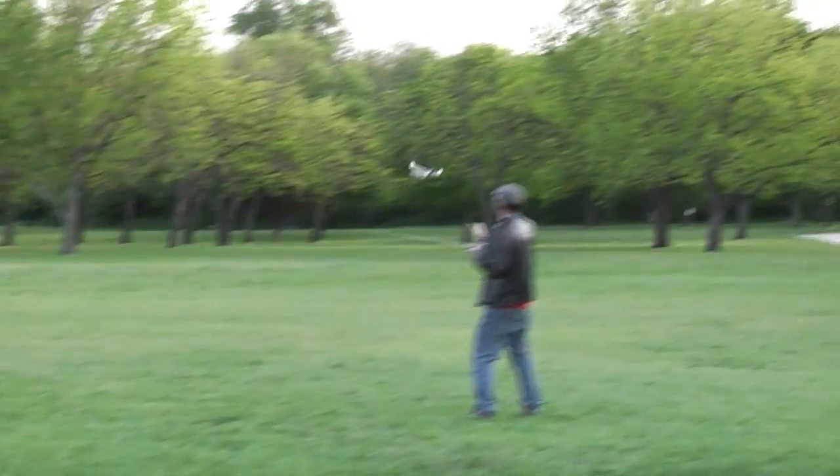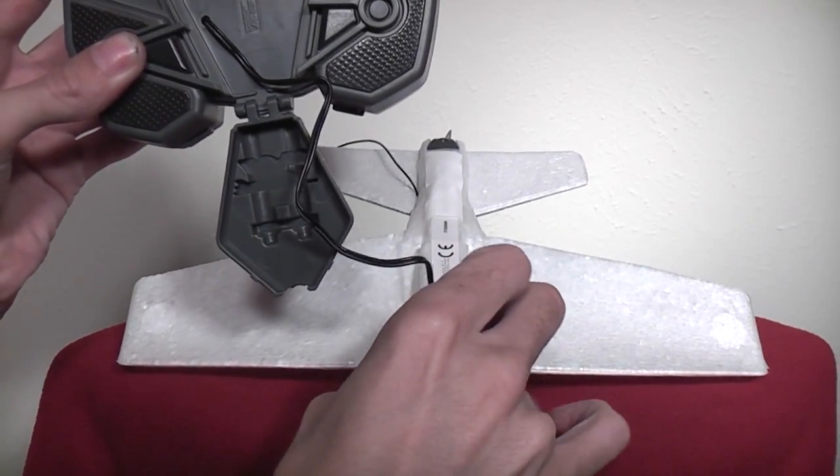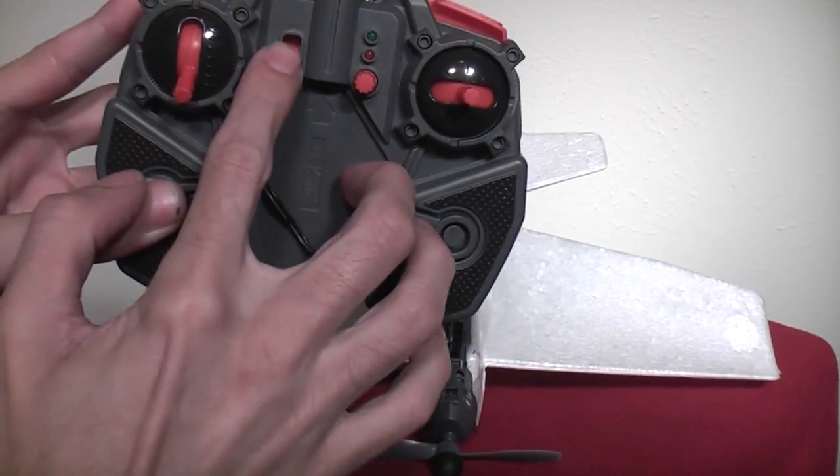It's ready to fly out of the box and it comes with a spare set of props that are really easy to replace. If you are a fan of the Air Oasis and the Havoc Cyclone, then definitely check out the new SkyStunt from Air Hogs. You'll flip over it.